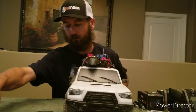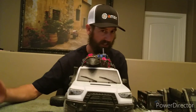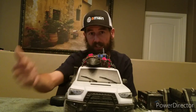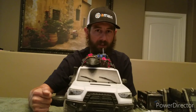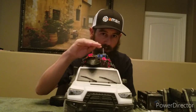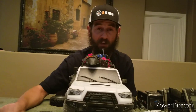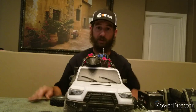Stay tuned for more of the Trail Runner build — we'll be putting some more stickers on here shortly, probably today. If you pay attention to my Instagram, you'll see the updated stickers and other updates there too. My Instagram is Silver State RC Adventures — since you can't use spaces on Instagram, it's silver_state_rc_adventures. Check it out for up-to-date pictures, and keep an eye on the YouTube channel as well.